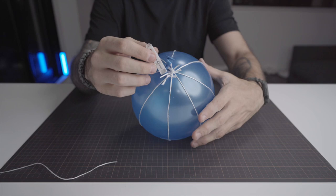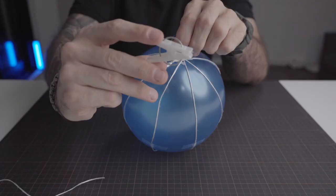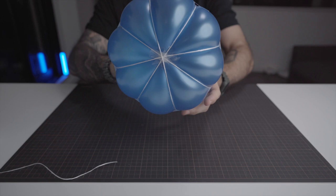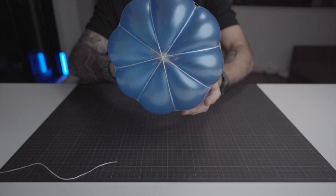It's now time to remove the clip carefully. Pinch the neck with your fingers and remove the clip. You will now slowly and carefully blow the balloon until you get the shape of a pumpkin. When you're satisfied with the shape, tie a knot around the neck. This is how you turn a balloon into a pumpkin.